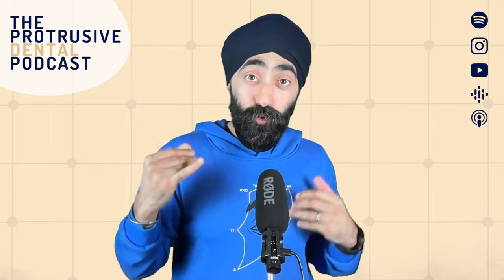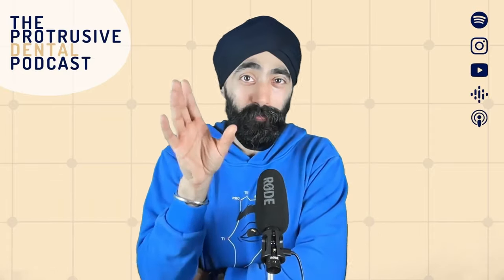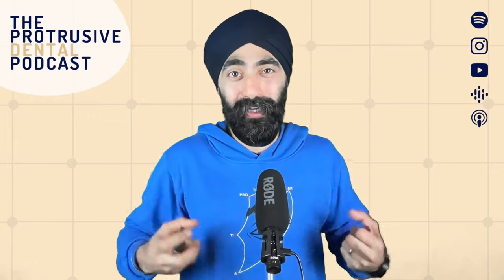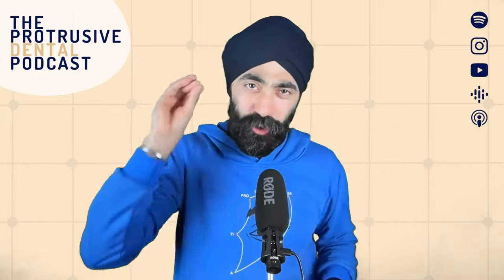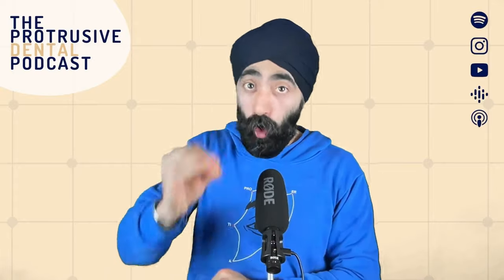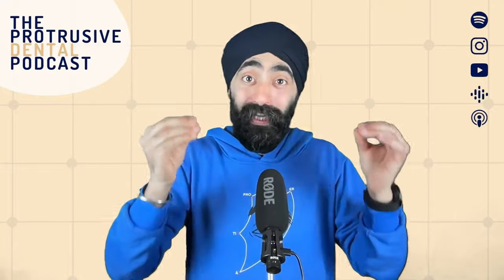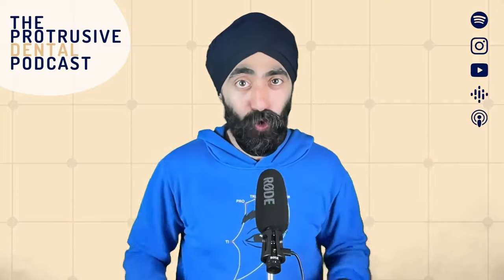How Ahmed faced a few setbacks and failures across his career, which is actually quite inspirational. If you're going through a bad patch, you want to hear the first half. It'll help you tap back into your motives and why you got into dentistry — how we're in this wonderful profession, no matter all the doom and gloom. I'm hoping episodes like these will rekindle your passion. The entire ethos of Protrusive Guidance is falling in love with dentistry again.